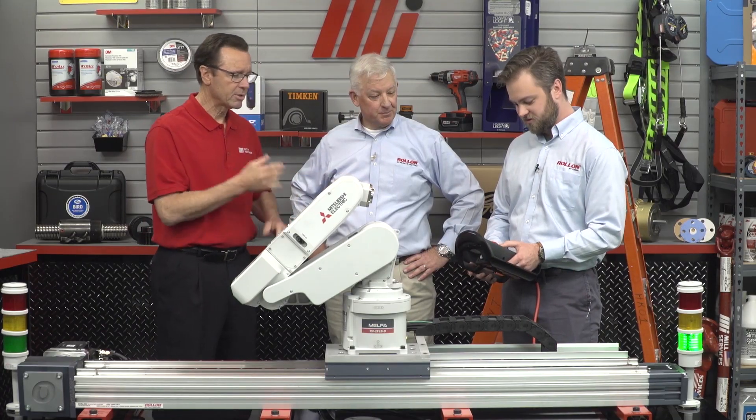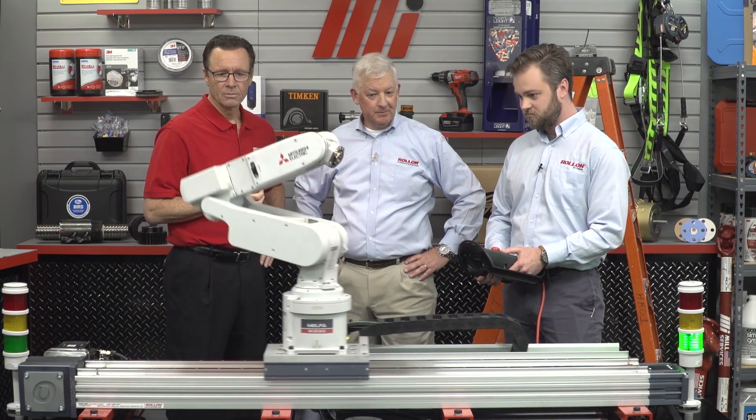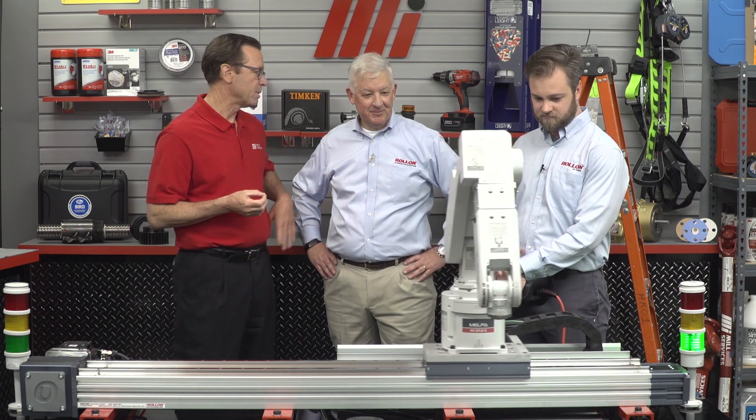All right, let's see it. I want to see how this works. Oh yeah, I'm liking this already. Brings me back to the days of Robbie the robot. I am going to look like a hero on this by not buying a second robot or a larger robot, but of course, you got to think about cost.